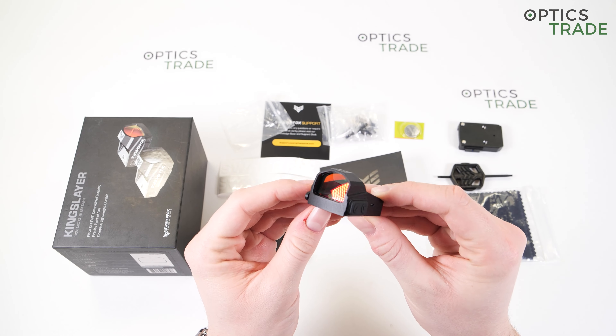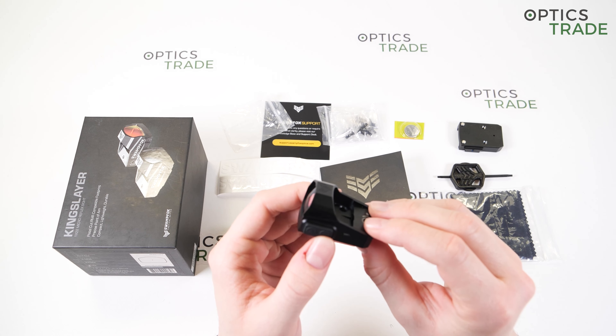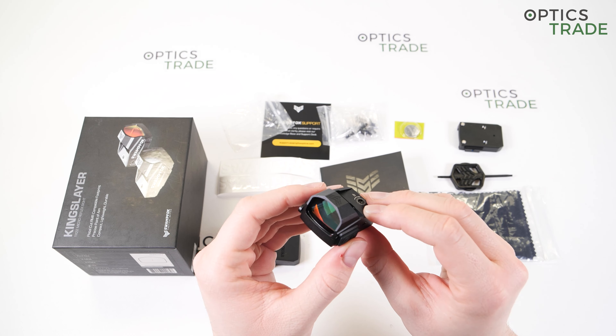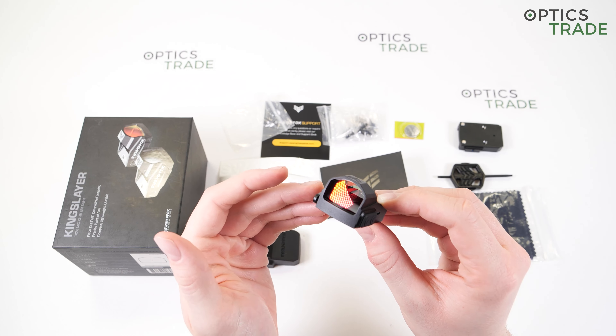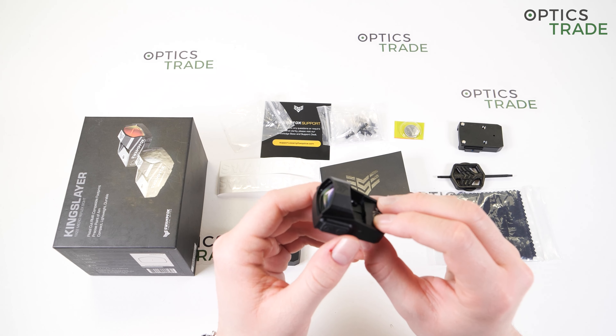The warranty is interesting when it comes to Swamp Fox — they claim they will repair or replace the sight if it fails prior to firing 50,000 rounds. Since they can't actually count your shots, they will probably fix it if it's not obvious that the sight was damaged by reckless handling.